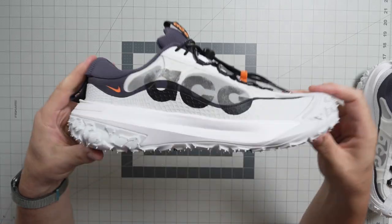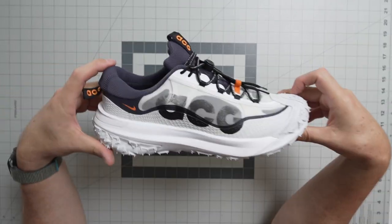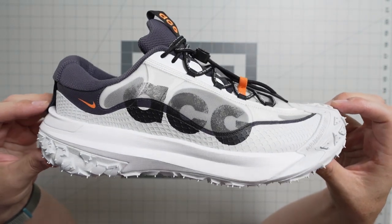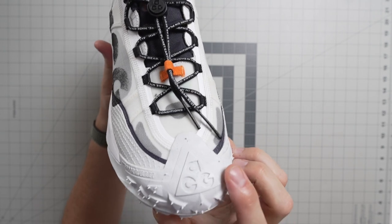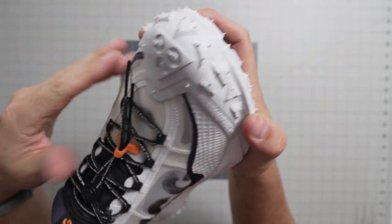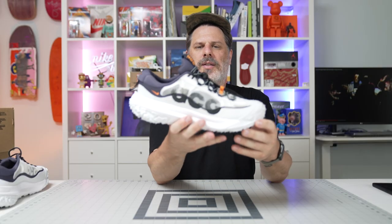Here you go — this is the ACG Mountain Fly 2 in Gridiron Black and Summit White. The white part is what I'm a little concerned about since I'm hiking out in the world and these are definitely going to get dirty. But all the materials seem like they'll clean very well. I kind of love the aesthetic of this shoe — I like the ACG branding on the toe and this little protective toe cap. A little extra toe protection when you're stomping up rocks.